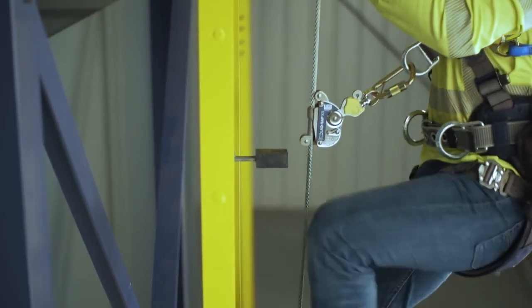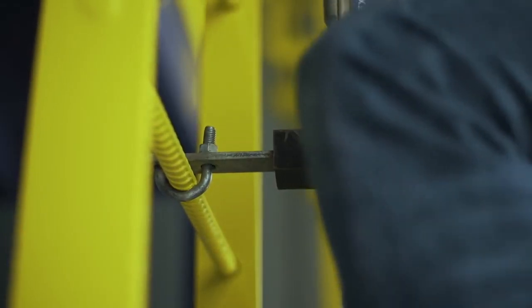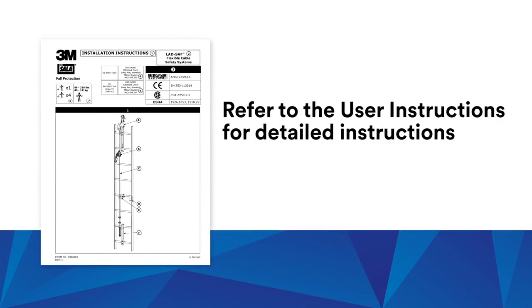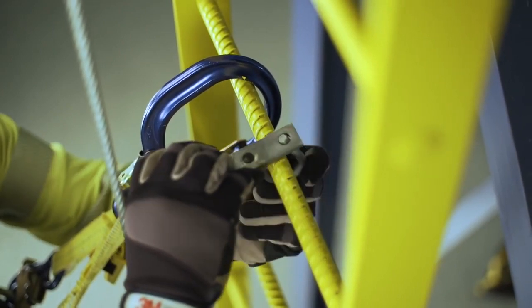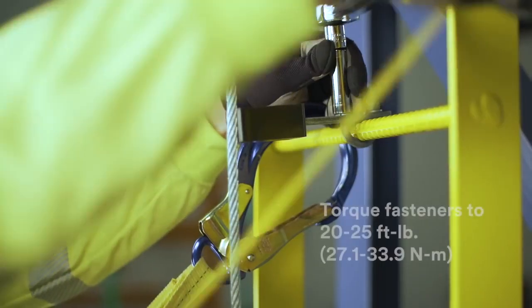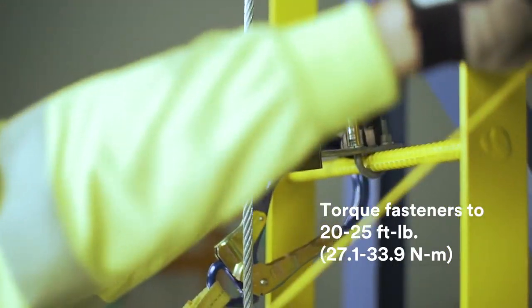Be sure that the cable will not abrade against the structure. Additional cable guides can be added when needed to help prevent this. Refer to the user instructions for detailed instructions. Place the guide onto the ladder rod and hand tighten until it is secure. Torque the fasteners to between 20 and 25 foot-pounds. Insert the cable into the guide.